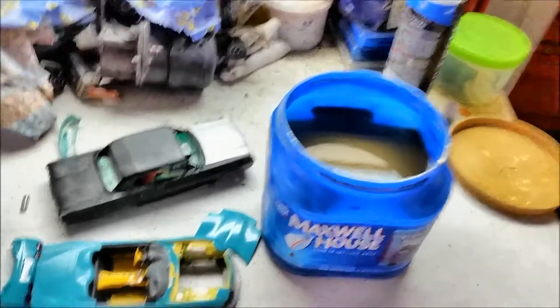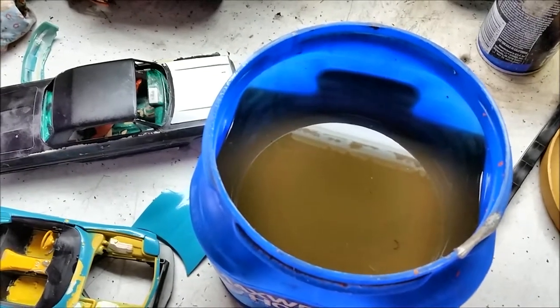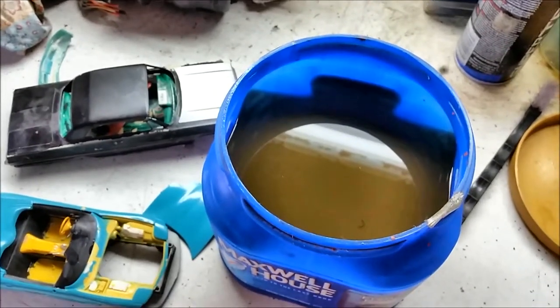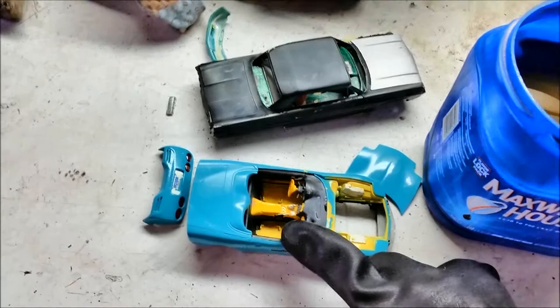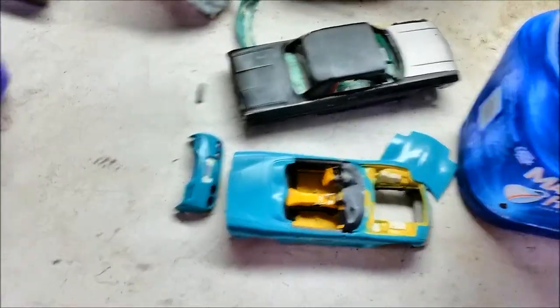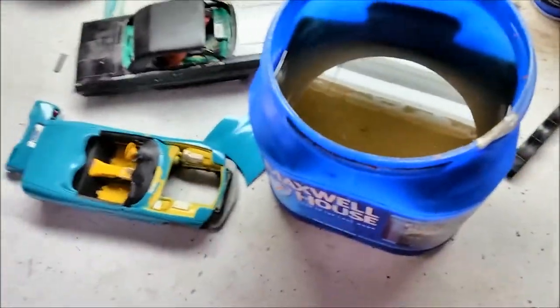I'm going to put my glove on because this stuff will sting your hands. This was straight Purple Power three weeks ago. I put my first car body in and it pulled all the paint right off, then tried another one and it pulled the paint right off too. I've been using acrylic paint like Krylon teal and a Walmart Color Place enamel, some Testors paint — I haven't tried Duplicolor lacquer yet.